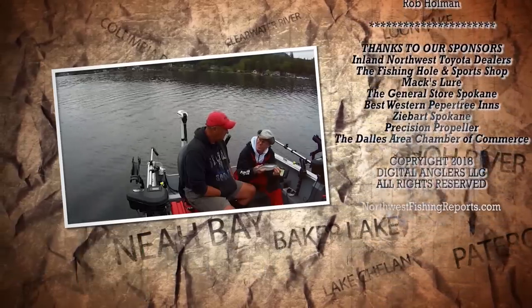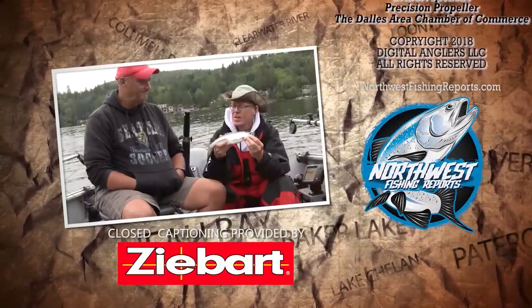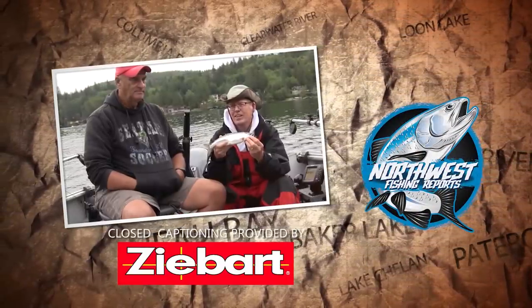Randy, thanks for taking me out today. Enjoyable — my pleasure. We'll see you guys on the water and online.